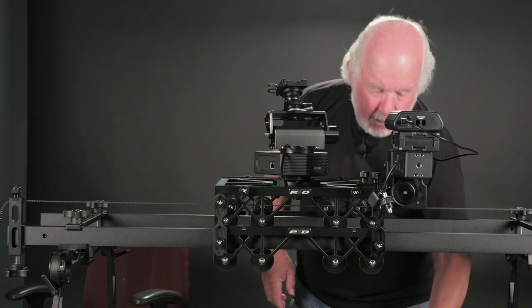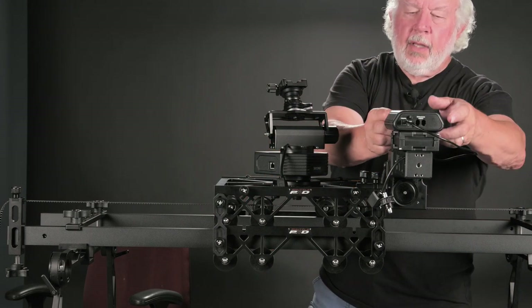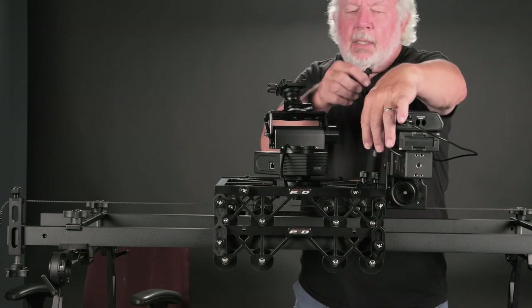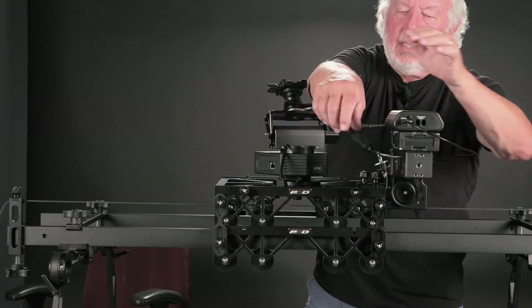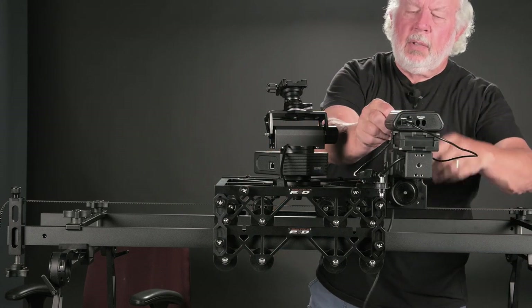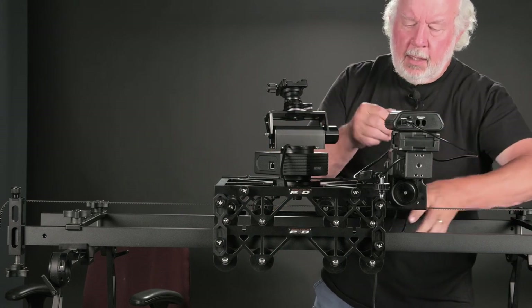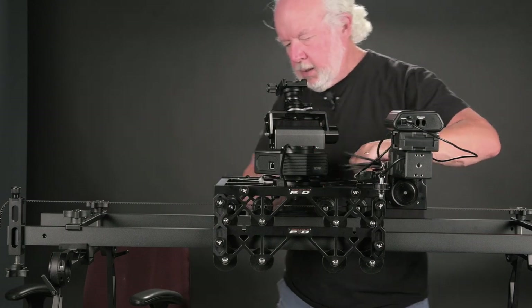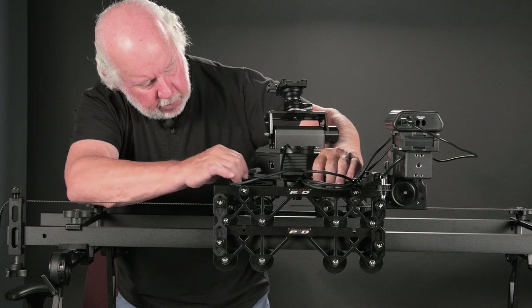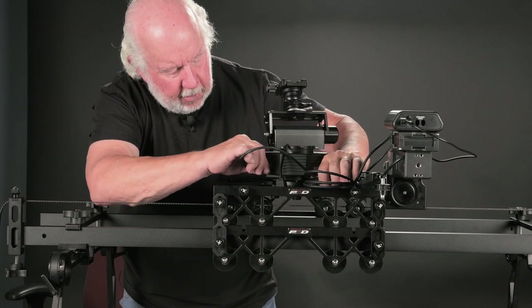To finish up, let's take a Cat5 cable, go into the slider receptacle on the Second Shooter Plus, and hook it up to the motor. Take the next cable, plug it into the pan channel, come around, and plug it into the pan head.